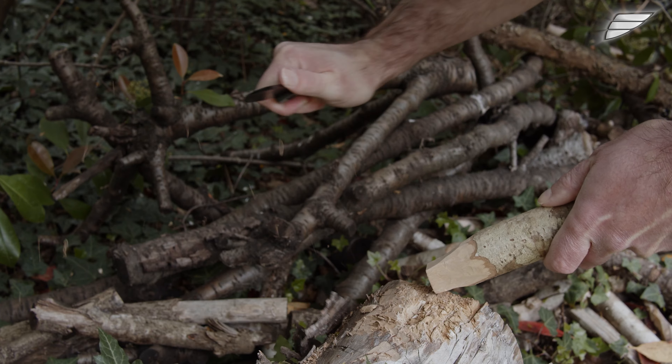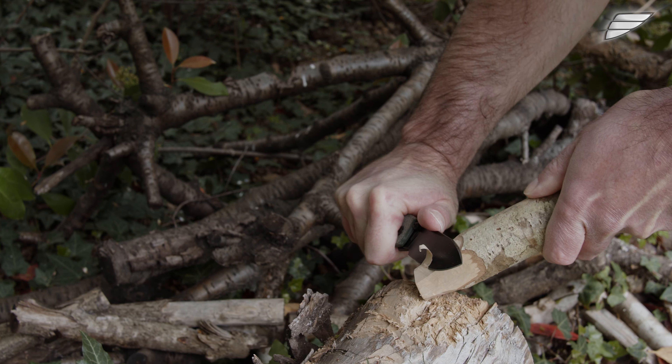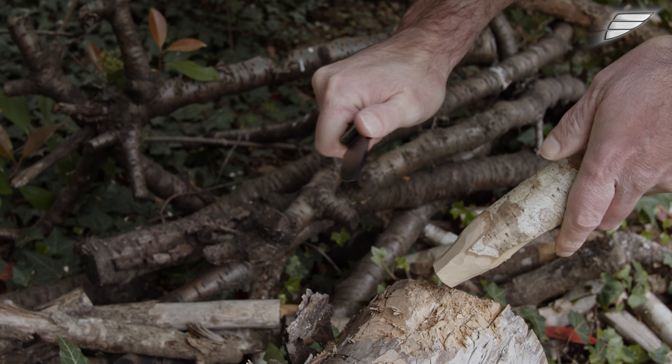Hi all! Today I invite you to discover a recent model from the new Vosti brand. The brand is on a very good roll and its range is expanding with new models as well as tactical lamps and kitchen knives.